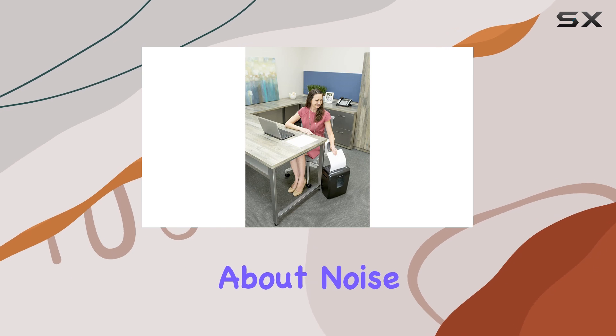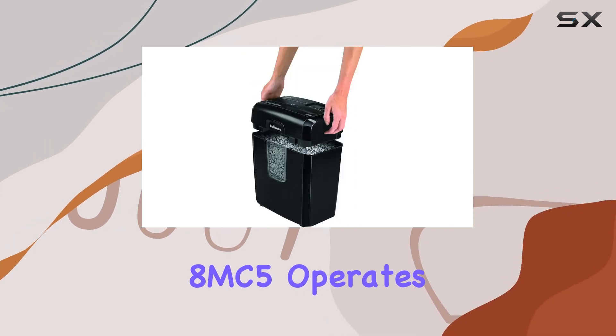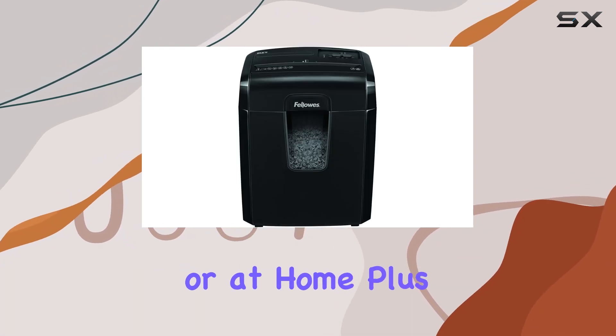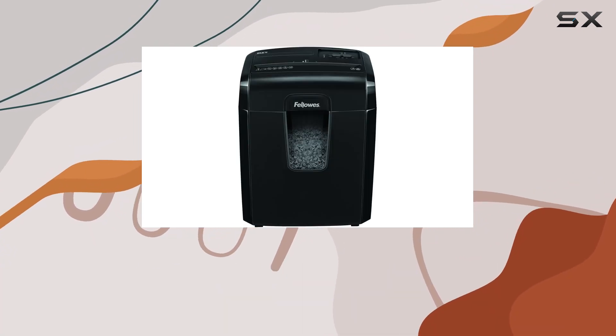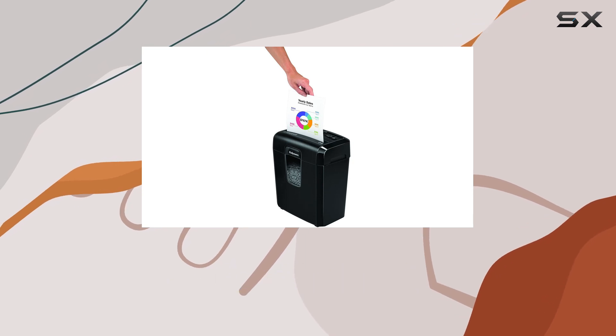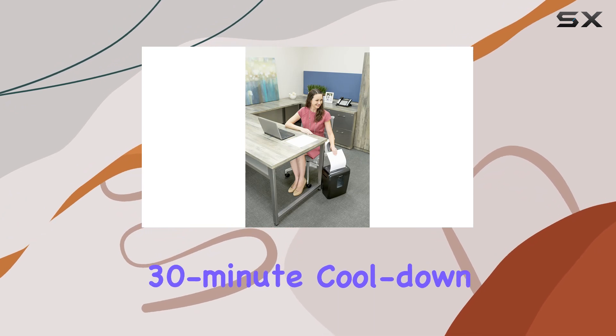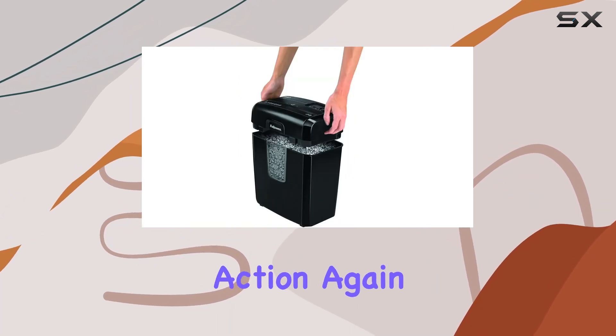Worried about noise? Don't be. The 8MC5 operates quietly, minimizing distractions in shared workspaces or at home. Plus, with a 5-minute continuous runtime, you can shred continuously without interruptions. And when it's time for a break, the shredder only needs a 30-minute cooldown period before it's ready for action again.